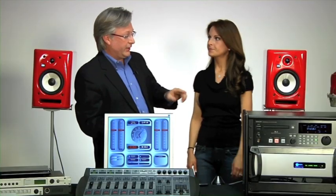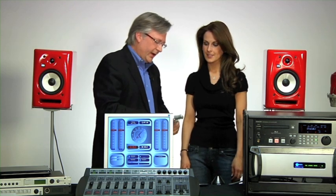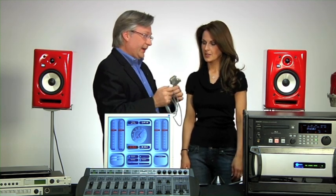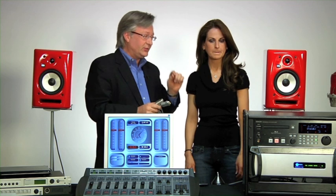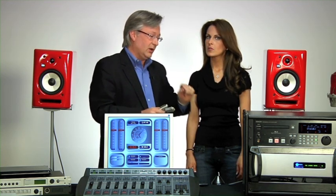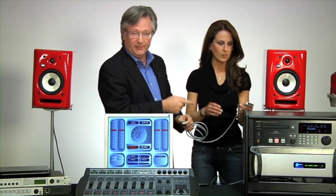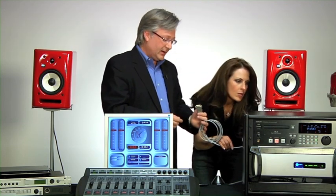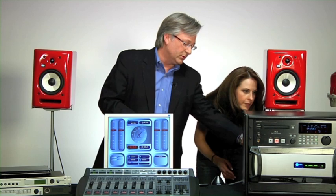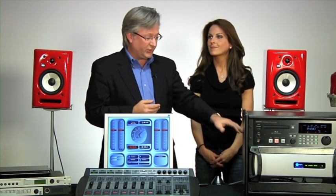We've got the CD player connected as far as audio is concerned. But wouldn't it be convenient to start and stop the CD player from the console itself? It's possible to do this over IP — the same connector that carries audio could carry commands to start and stop the CD player — but it's not built into the CD player. So here's the remote connector for the CD player. Rachel's going to plug that into the back of the CD player, and I'll plug the other end into the back of the power station, giving us GPIO — general purpose input/output — from the power station to the CD player. When we configure it, it'll work great.